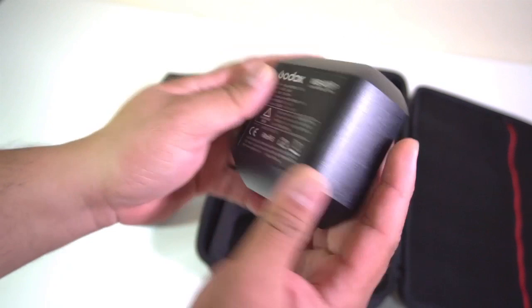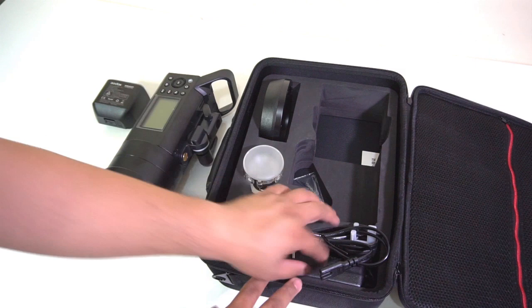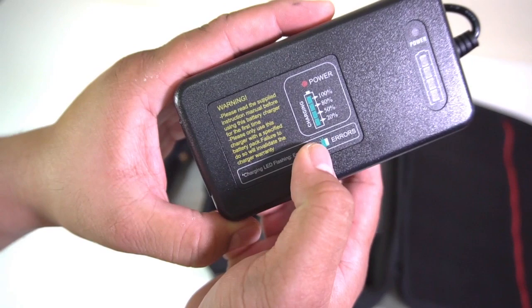The rechargeable battery is lithium-ion and it shoots up to 256 flashes — this is at full power. The charger has an indication panel that monitors the level of charge.